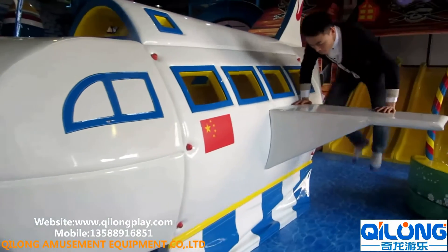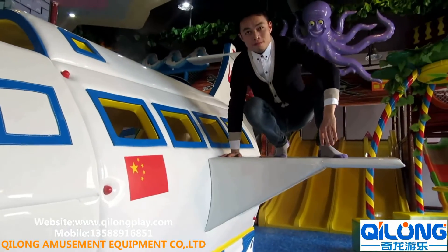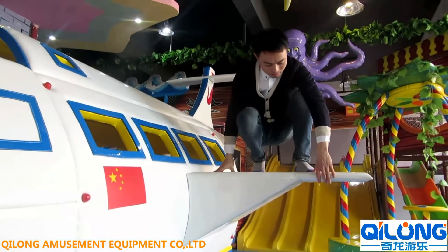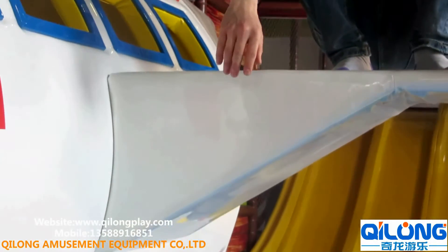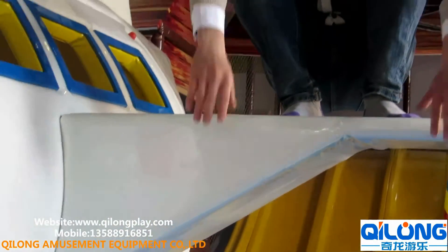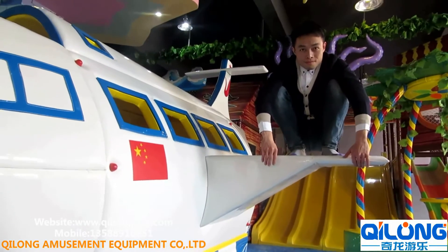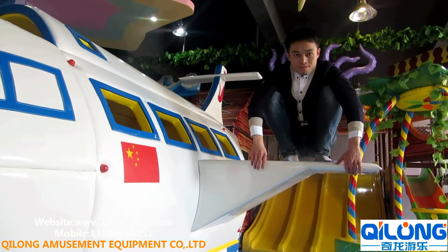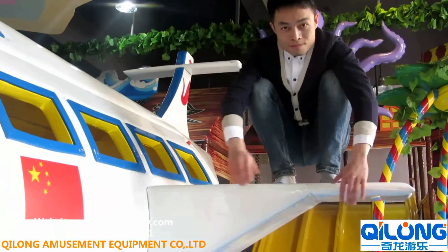Now we are running an experiment to test the load-bearing of this wing. You can see this wing of the airfoil is made from wood, stone, and tooth-like laser. It can hold an adult whose weight is about 63.65kg.